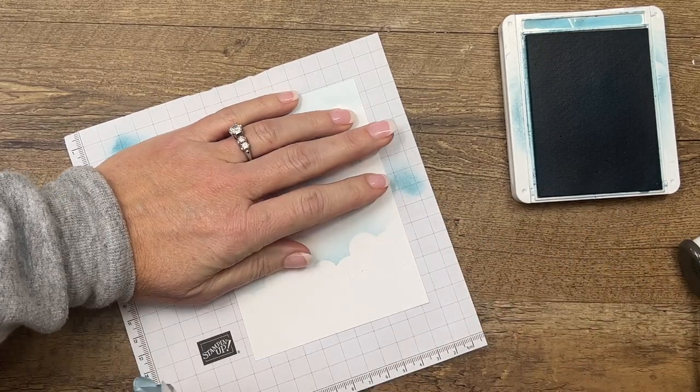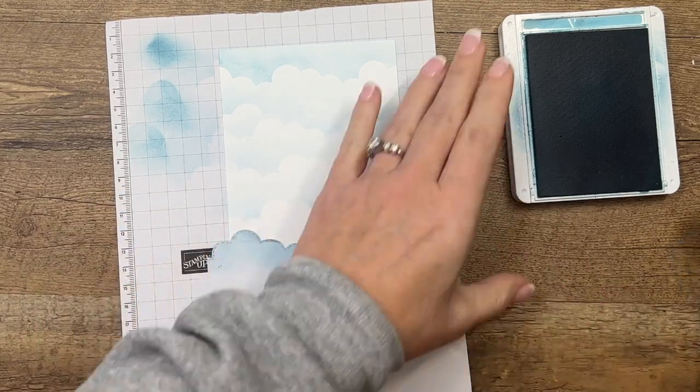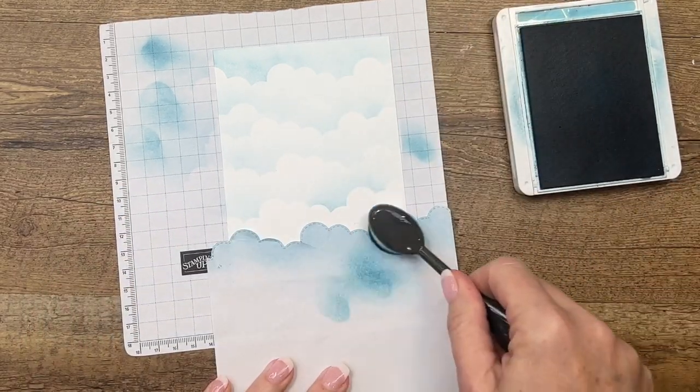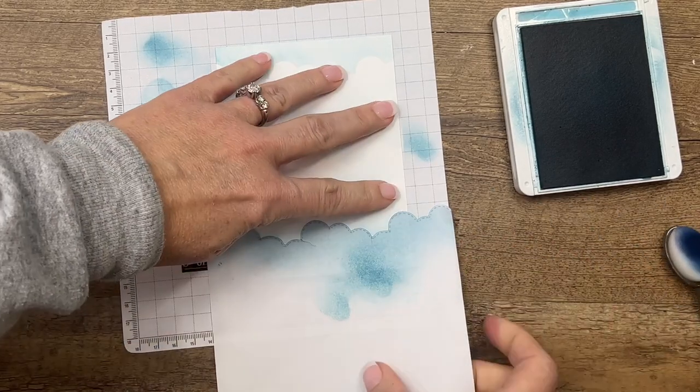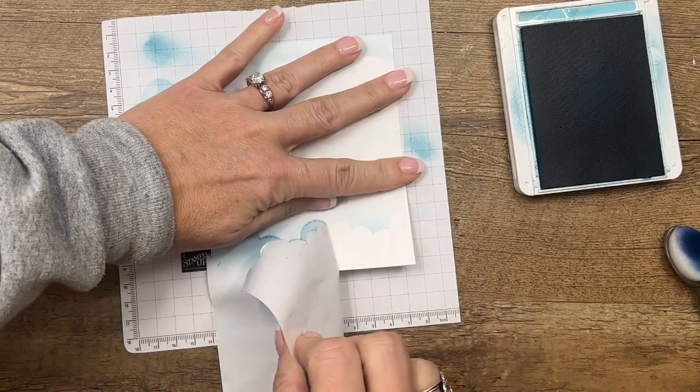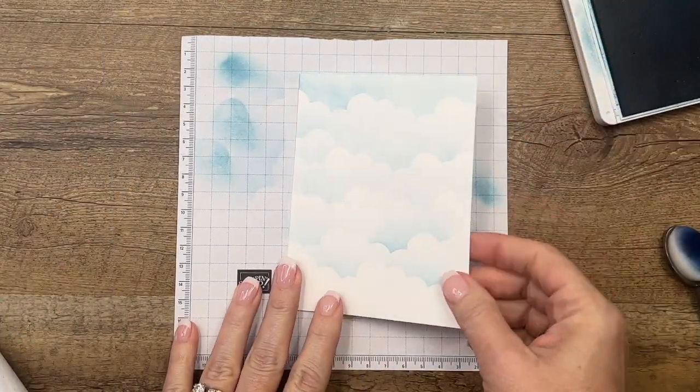I'm going to do one more and then I think we'll be good to go. Those look like fun little billowy clouds. I love doing this. Nice little background.